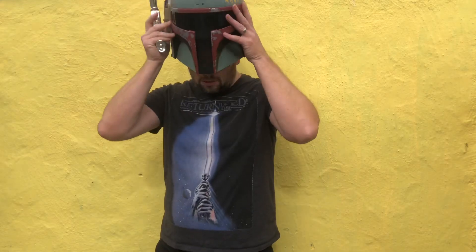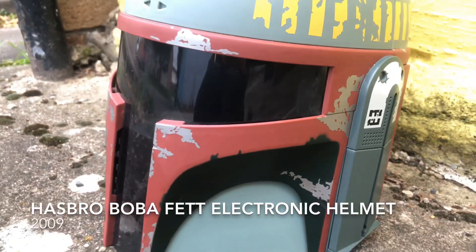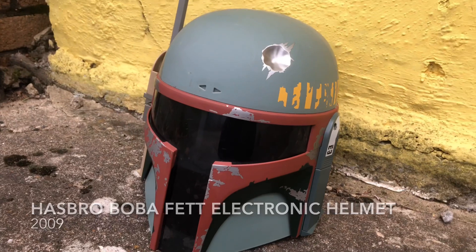Just some quick advice: you can have a thousand Nerf blasters, but you'll only ever have two eyeballs. So always wear eye protection. So today I'll be wearing this. We'll be right back.